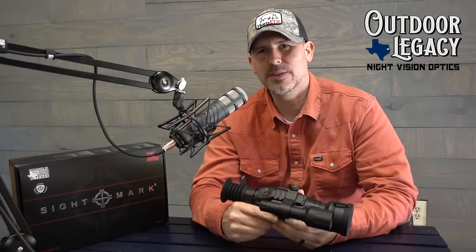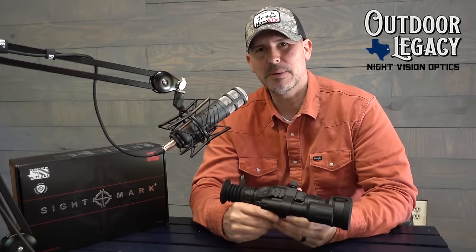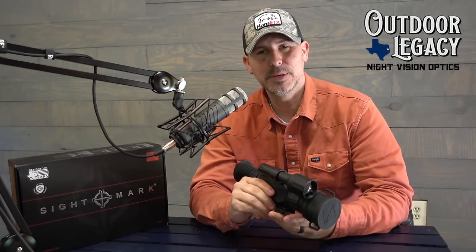Hey y'all, welcome back again this week. This is Hans. We are finally getting to the full review of the Sightmark Wraith HD. I know we've been talking about it a lot and reviewed it a lot on the Late Night Vision Show. Finally had a chance to sit down and put together a video for it because I've had this out in the field for the last three weeks. There's a lot to say about it.